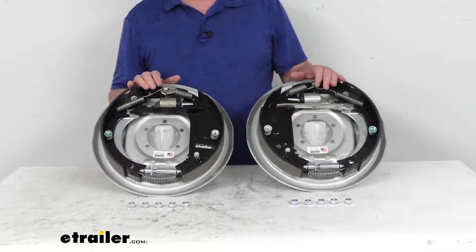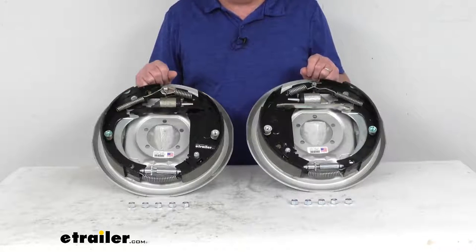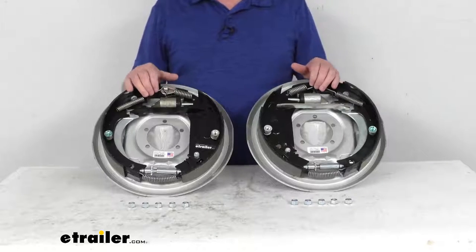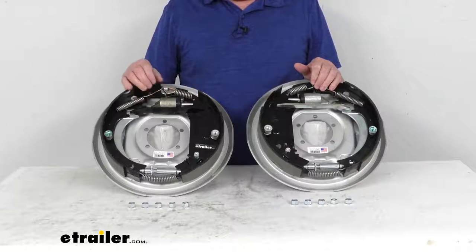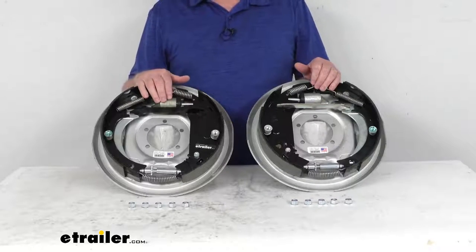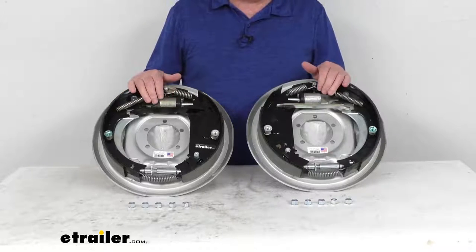These hydraulic drum brake assemblies are designed for use with a surge type trailer brake actuator. These are a free backing design, and the free backing design lets you reverse without the trailer brakes being activated. They do that because the hydraulic pressure is contained by the wheel cylinder, and the brake shoe turns and releases pressure when reversing.